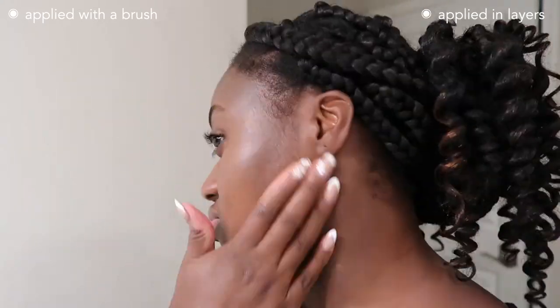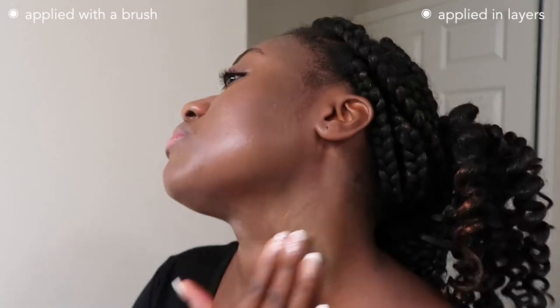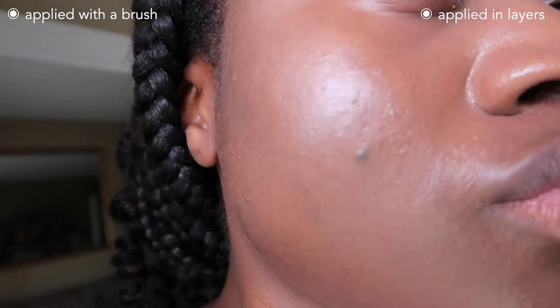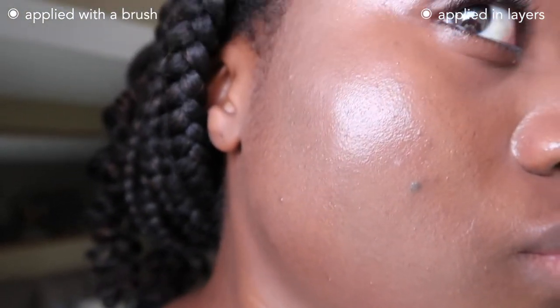I prefer putting this on in layers — the brush does work, but the finish looks better when applied in smaller layers. The color still isn't really a match for my skin tone even though this is their deepest shade, but it did look better this day. The brush side looked a bit glowier than the layered side. In window lighting after 15 minutes, you can see it's not a great color match on my neck and face, but it looks more natural than day one.